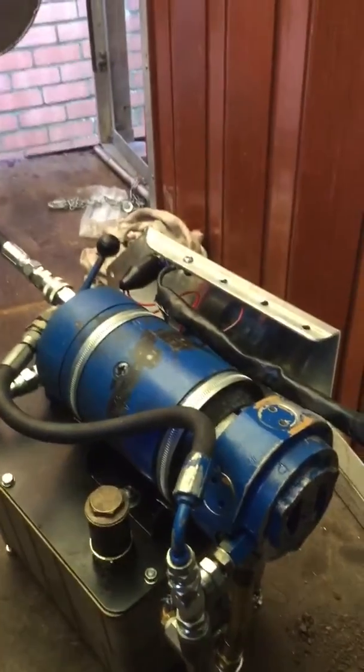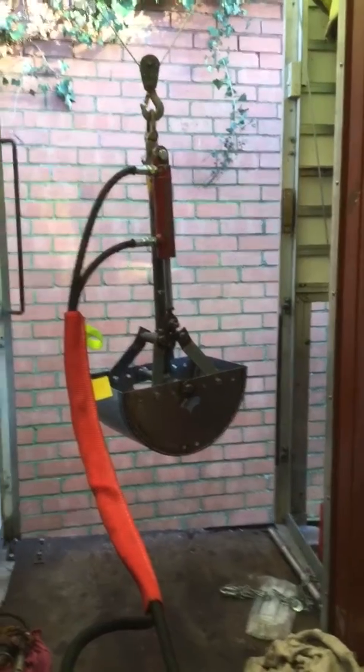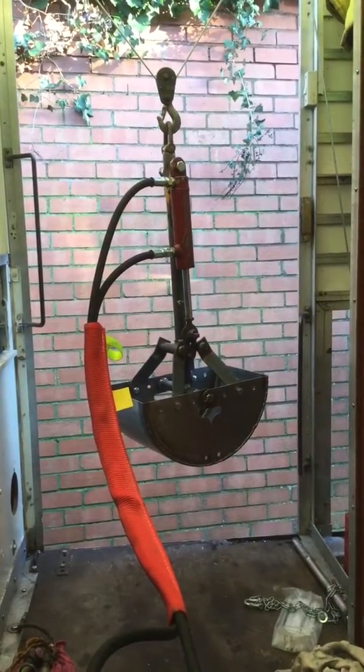It's nice to get that bit going again because it really is quite handy. With that hydraulic ram you can easily pick the van up, so that ram won't be staying on that digger bucket — it'll be coming off and doing other jobs. Thanks for watching.